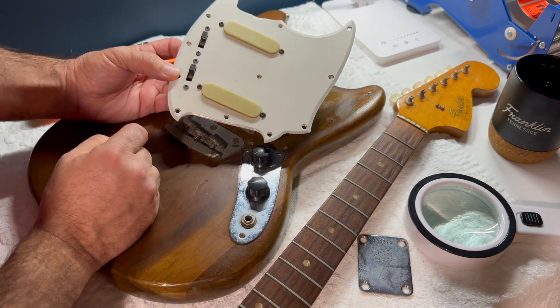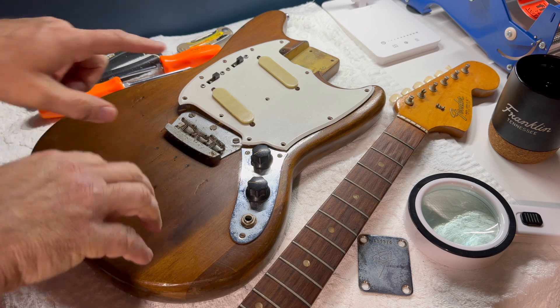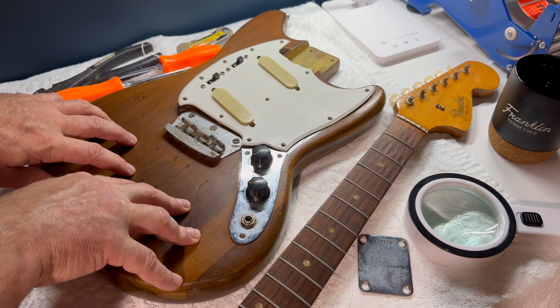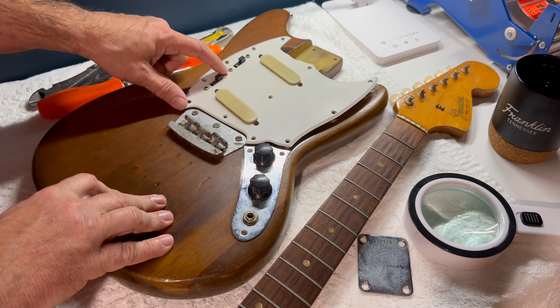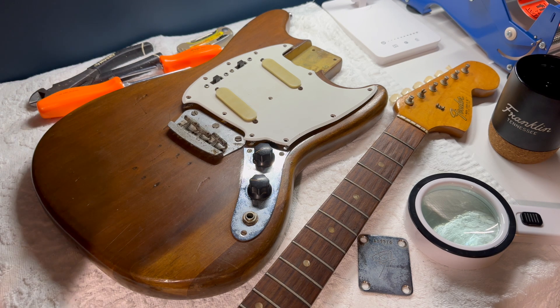That brings us to the next point. My light internet research and memory says that if it had white pickup covers, it was probably Olympic White. The other two colors were Dakota Red and Daphne Blue — possibly Sonic Blue, but we'll stick with Daphne Blue and Dakota Red for now. In Olympic White, the only mystery then is why aren't these switches white as well, because that's usually how it went. And again, this thing's older than I am by well over 10 years, so I'm assuming a number of things could have been changed over time.